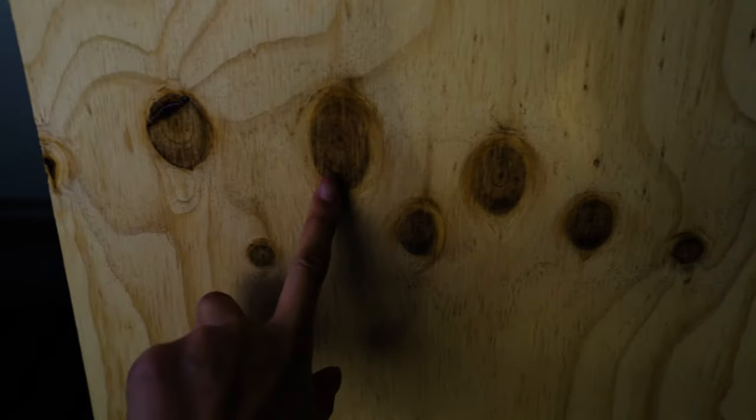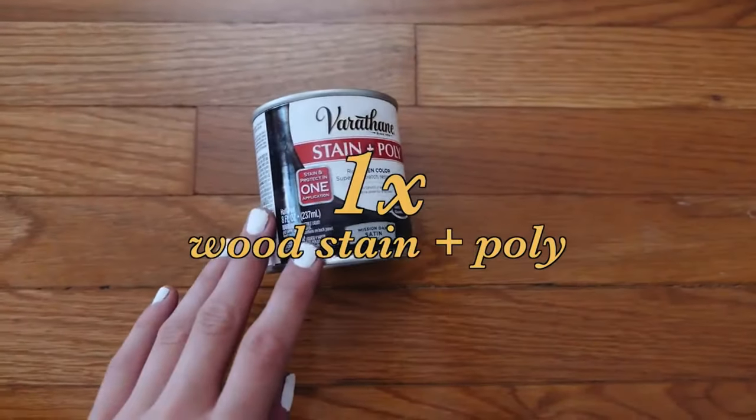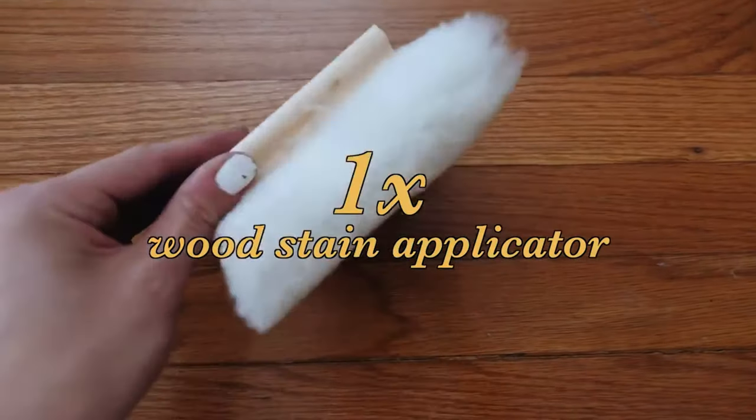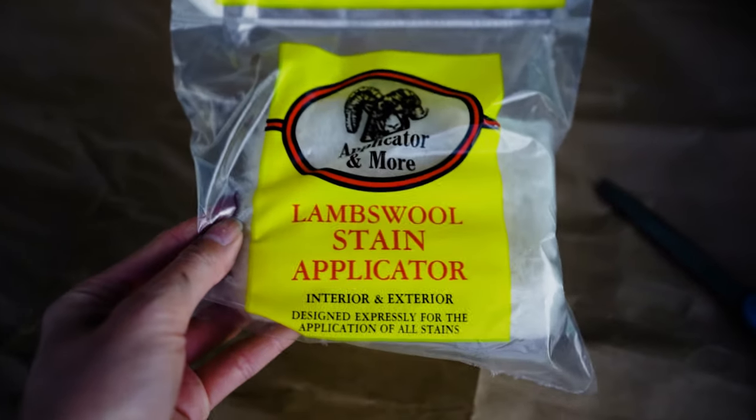Here I am with my knotty pine wood — look at these little knots right here. Next, we need a dark wood stain and poly, and a wood stain applicator. You can just use an old rag if you have one. I don't know why I'm touching the applicator like that — it must have been really soft or something.